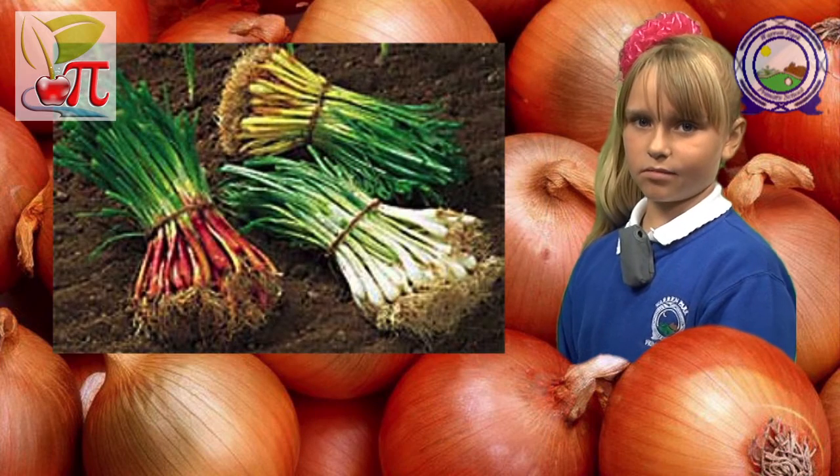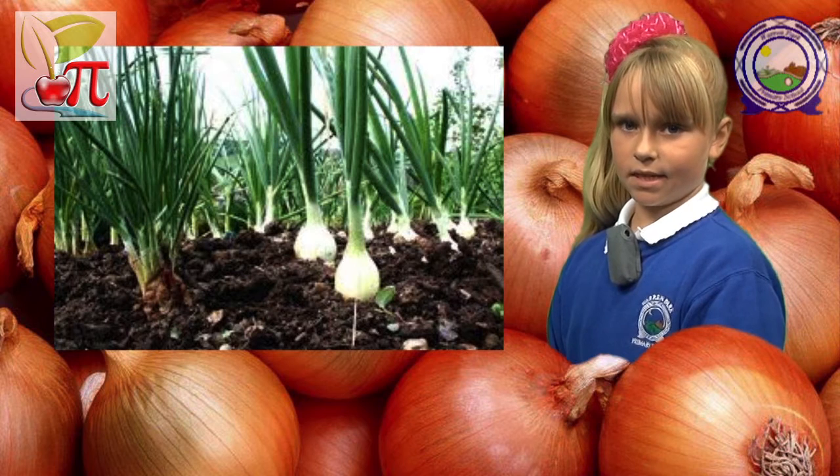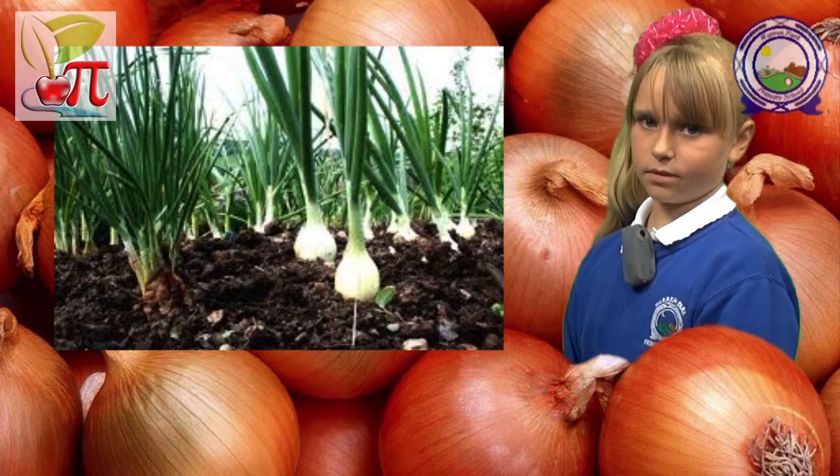Most onions are grown from sets — these are small, immature onions. They are planted early in the spring in well-prepared, well-draining, fertile soil.